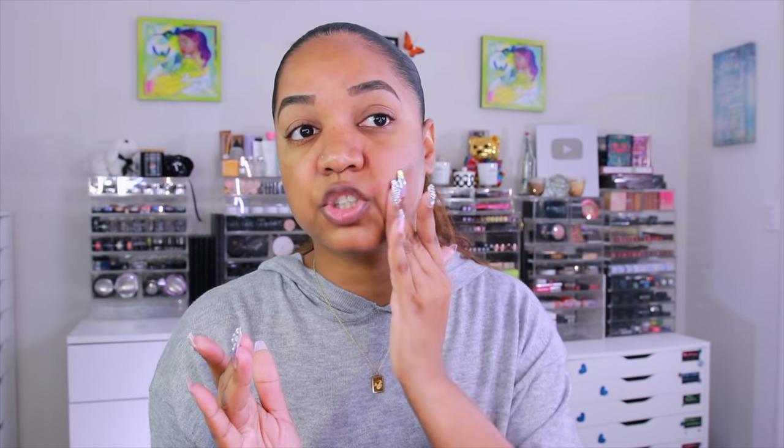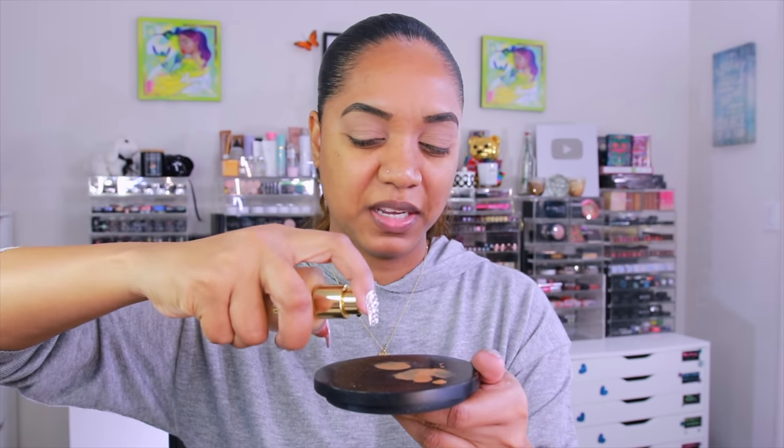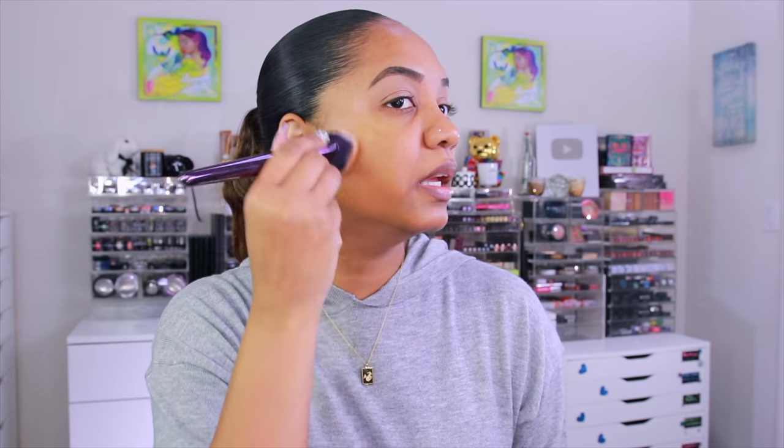I'm going in with a primer from Rare Beauty, applying it just to my T-zone area, paying attention to my enlarged pores near my nose — there's a lot of texture there when I wear foundation. I press the primer into my skin and then grab the foundation. Lisa says you don't have to shake it. I'm doing two pumps and going in with my blending brush to apply shade 26.